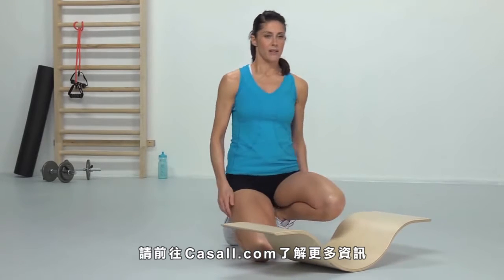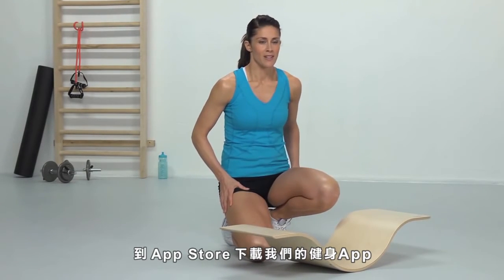Get to know more at casal.com and download our training application at the App Store.